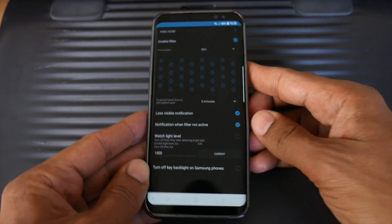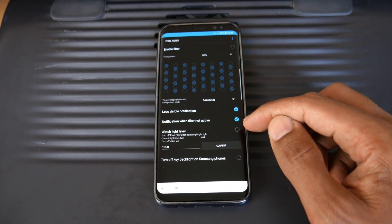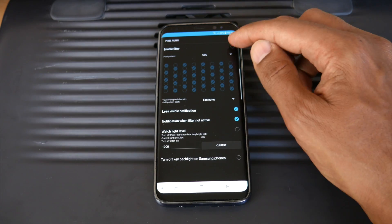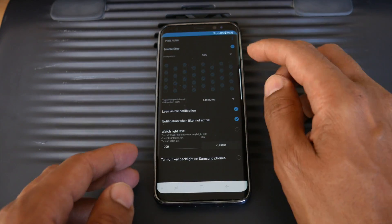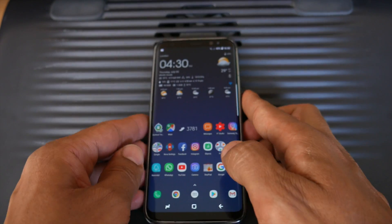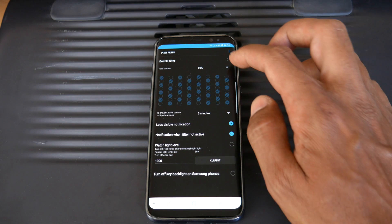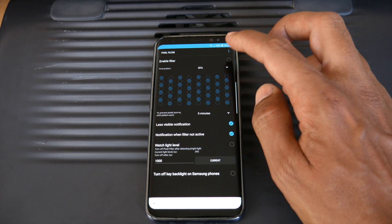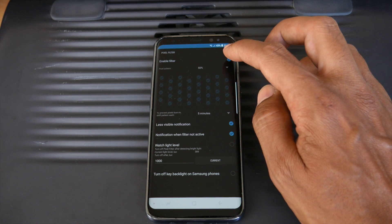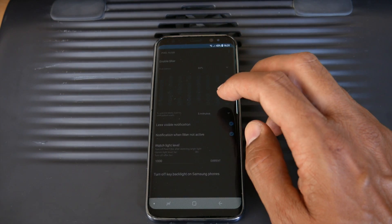There are lots of different settings you can change including less visible notifications, notification when filter not active, and watch light level. So this is it normal - I'm going to set it to 50%. As you can see it does dip in brightness but the screen still looks the same. The other great thing about it is you can turn it on and off. When I tap it, it turns off and the screen is back to how it should be. I tap it again and it goes back down to the pixel percentage I've set it to.